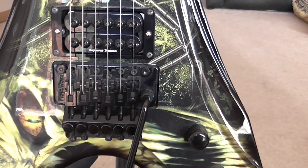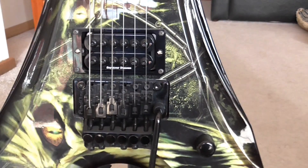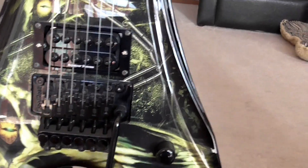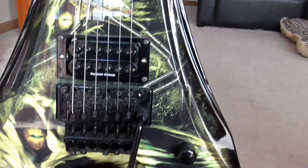Let's have a chat about the Floyd Rose. If you haven't used one of these before, you can do all those crazy sound effects — like if you've ever listened to Slayer, Exodus, Pantera, Van Halen, anything like that. You can do all these crazy sounds and the guitar, in theory, should stay in tune, and generally they're pretty darn good.